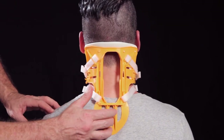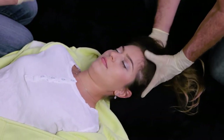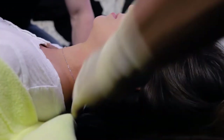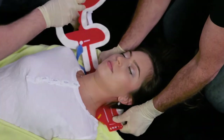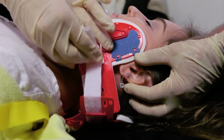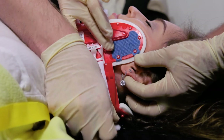It is important to perform the manipulative portion of the training as a team. The second rescuer can assist with the splint's application by holding the device in position, removing clothing, hair, and jewelry while performing patient stabilization.